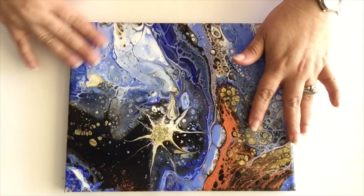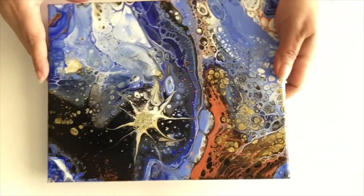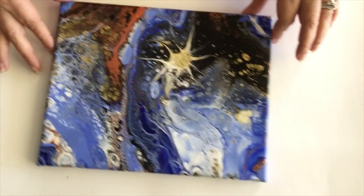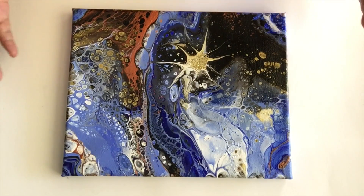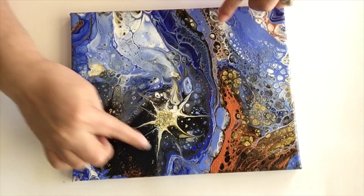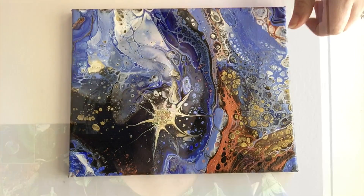Aquí está el cuadro ya seco. Miren qué lindo quedó. Le puse pintura blanca y dorada y en medio le puse la escarcha. No sé de cuál forma se quedaría mejor, a mí me gustan de todas formas. Si no les gusta la escarcha, no le pongan. Pero a mí sí me gustó y va en mi pared. Gracias por acompañarme el día de hoy. Voy a poner la lista de los colores que usé en la descripción. Si deciden intentar esta técnica, vengan a compartirla en mi grupo de Facebook. Hasta la próxima. Sigamos pintando.